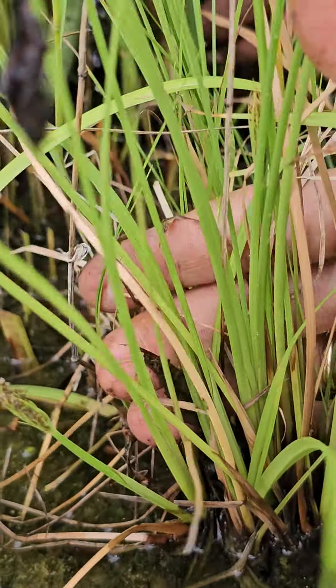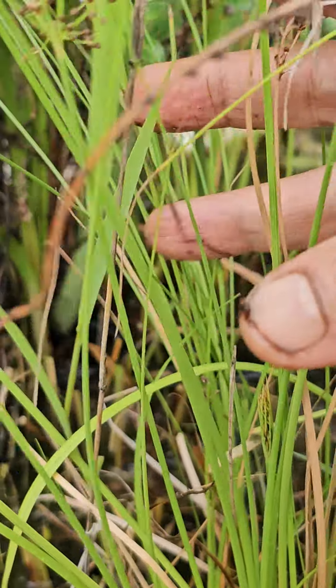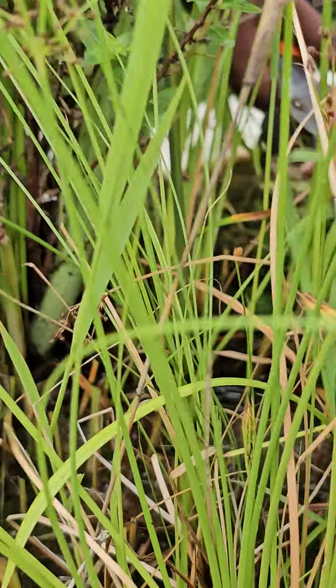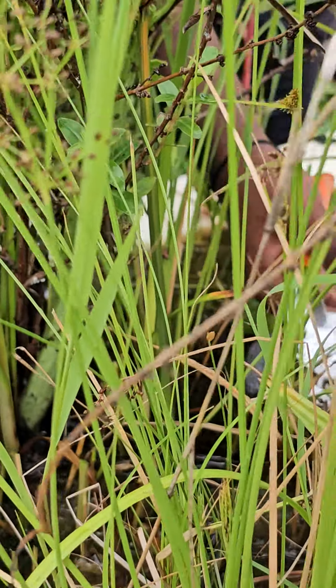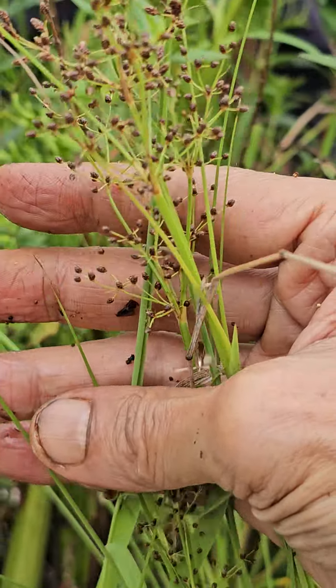It is one of the nice aquatic grasses from India. And more than anything else, I like it, so I am growing it.